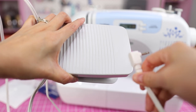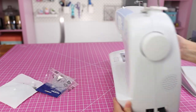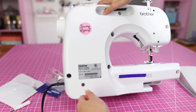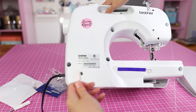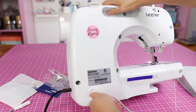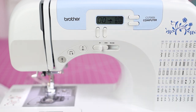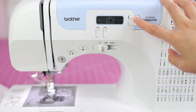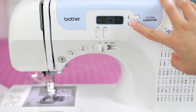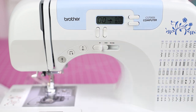Go ahead and plug in the foot pedal that comes with the machine — I'll keep it up on the table so you can see. There is a little built-in handle on this machine as well. To plug in the foot pedal, just do that right here. Now that the machine is on, you can see this LCD display — it's not the most high-tech thing, but it works. You'll see there are a few plus and minus buttons.